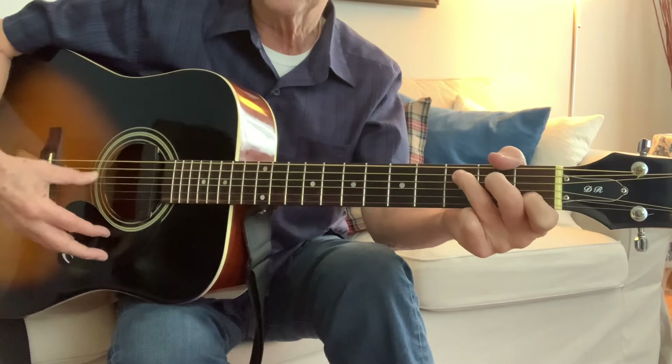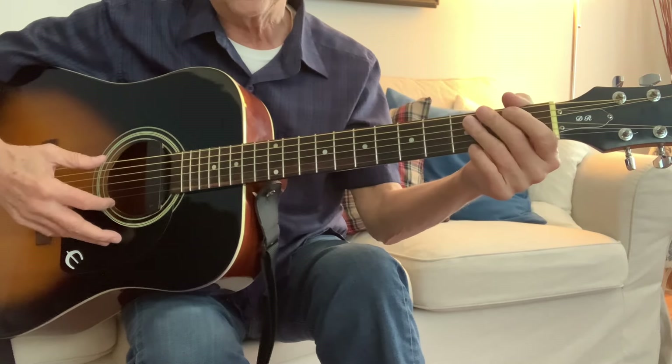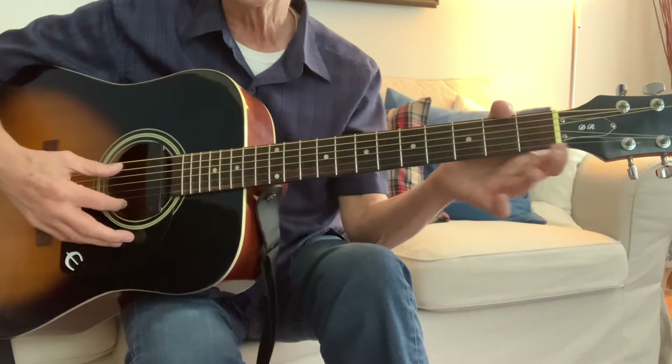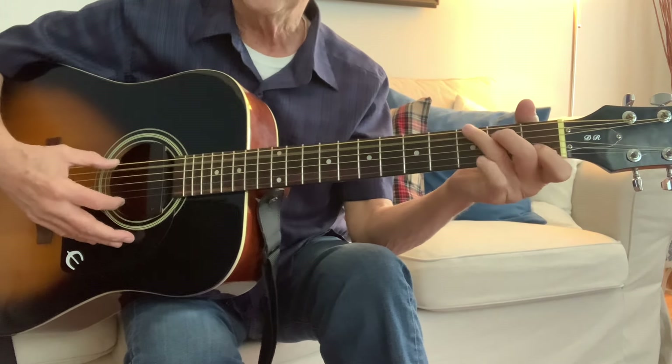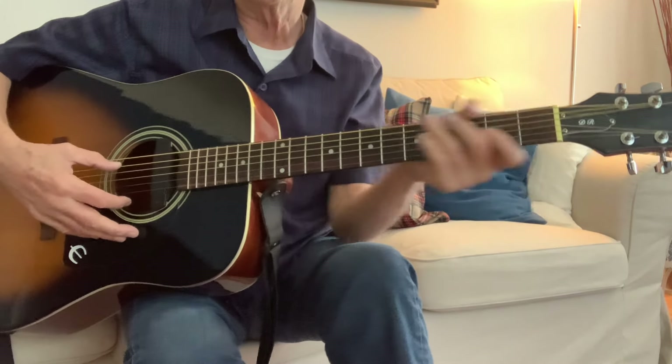Then it starts off on C again. On line number three there's a D9. You can play a D7 but I'll play the D9, and the reason I play the D9 is so that you can hear the bass run: A, G, F-sharp.